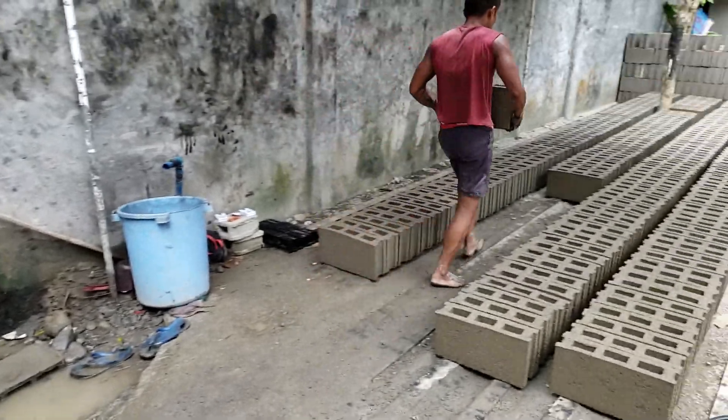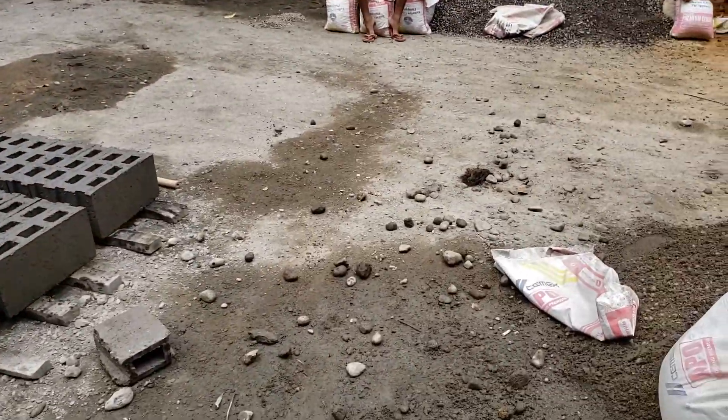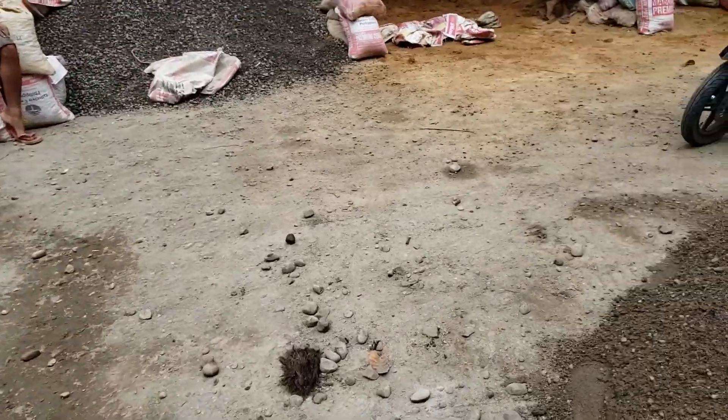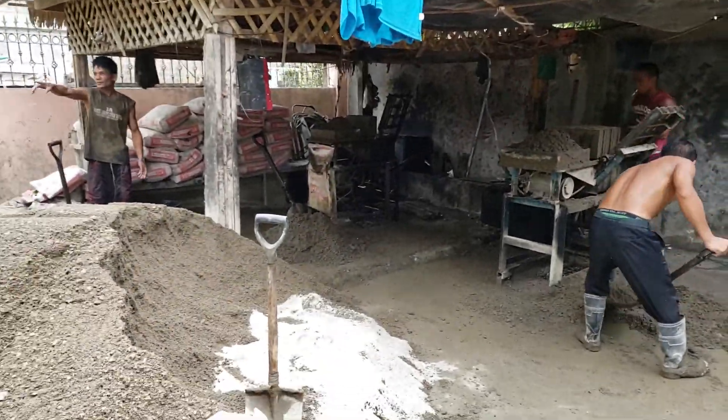That's all there is to it. That's how you make cinder blocks. Awesome. Very cool. Life is good.